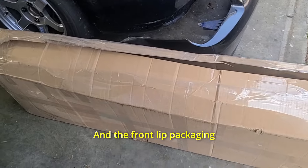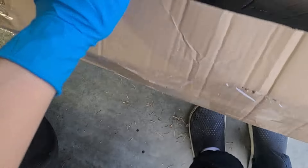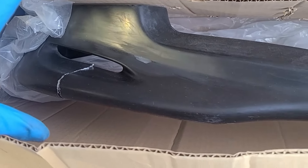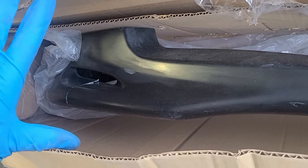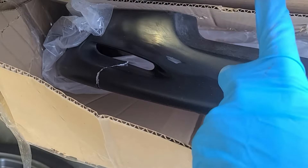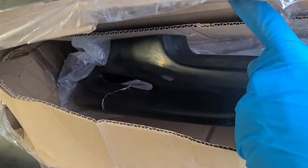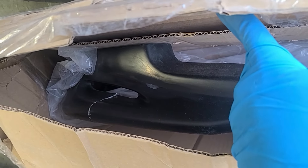Okay, so the lip is here. This is how it was packaged, just cut it open. It did arrive cracked. I don't know if that's due to the packaging or the carrier or maybe both. I mean, obviously no one wants that to happen, so I'm not really going to blame anyone. But that's not too bad - I can fix that. I've fixed worse, but that is a bit unfortunate. We'll see if I can get that repaired; I'll just glass it over and sand it and then throw it on the car.